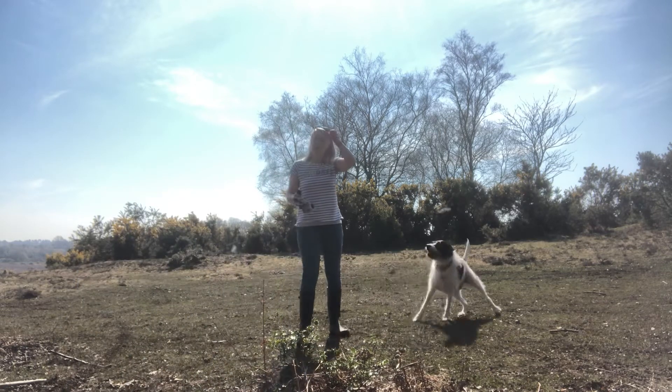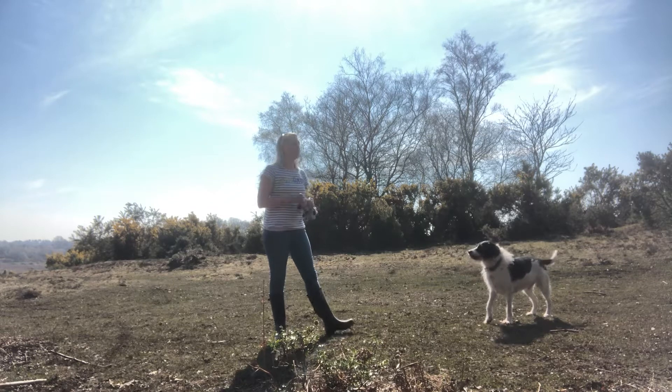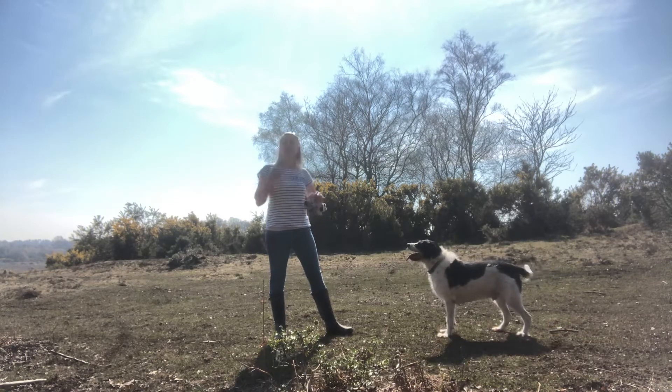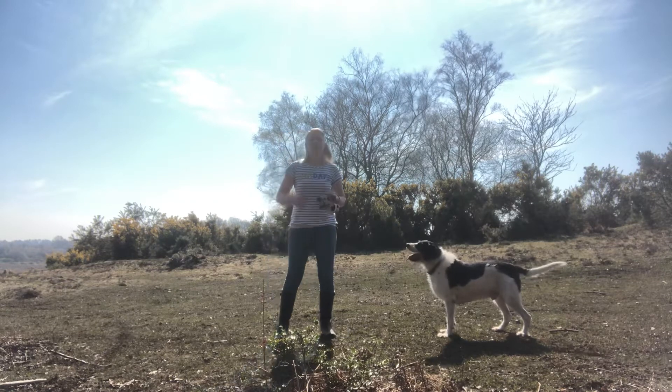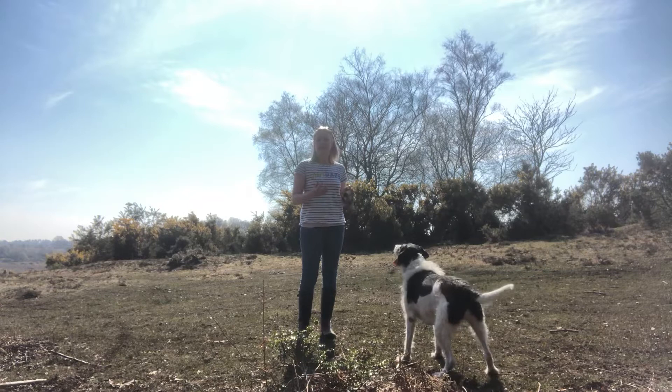Today I'm just going to go through sending your dog off to get the toy. You can use the command or the cue 'go get it.' It is a great way to teach your dog a bit of obedience and a bit of manners, and make a bit of a game of it as well.